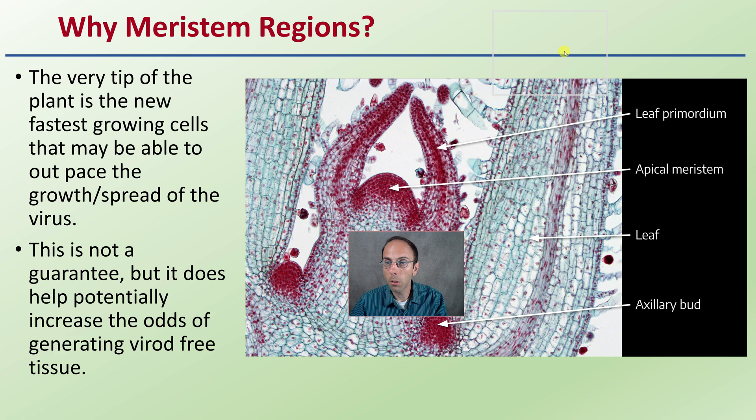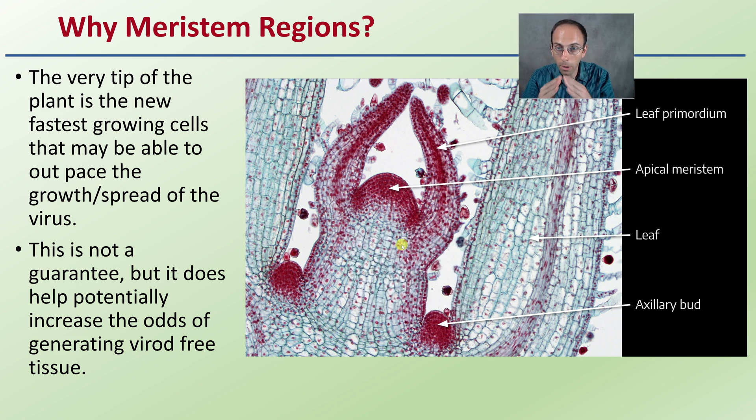Why the meristem region? The very tip of the plant has the fastest-growing cells, with a lot of mitosis occurring here. It may be able to outpace the growth or spread of a viroid. This is not a guarantee, but it does help potentially increase the odds of generating viroid-free plant tissue — this is why samples should be taken from the meristem and not the bud region. If plants still test positive, take another meristem sample and do another tissue culture round, and hopefully you can get a clean plant to create clean plant stock.